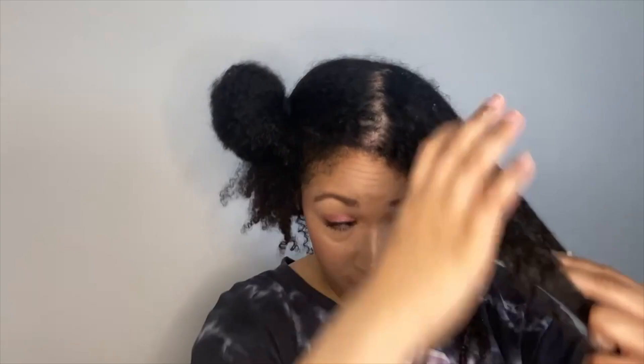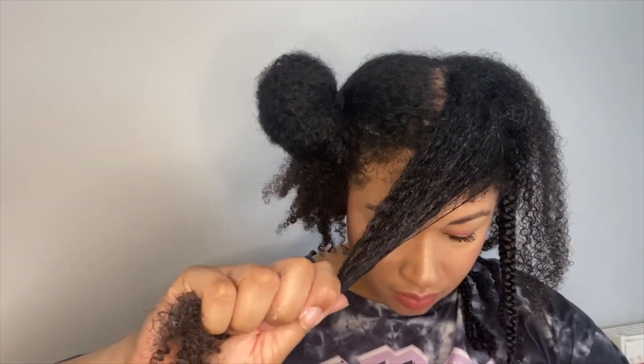Braids are a great protective style to help you grow your natural hair, and you can leave them in for anywhere from a week up to four to six weeks. Braids are great for anyone starting out their natural hair journey to grow out damaged ends, strengthen natural hair, and blend damaged ends with new hair growth. You can also use extensions to do box braids — I have a few tutorials linked above if you're interested. Braids can take 45 to 50 minutes to do for the entire head, compared to twists which take around 30 minutes.